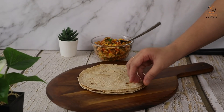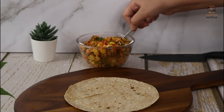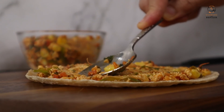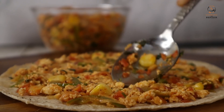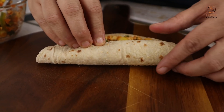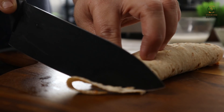We have brought the roti — just the regular roti that we eat at home. You can use any roti you prefer. We have made the mixture and we will spread it on the roti, roll it up tightly, and cut to the desired size.